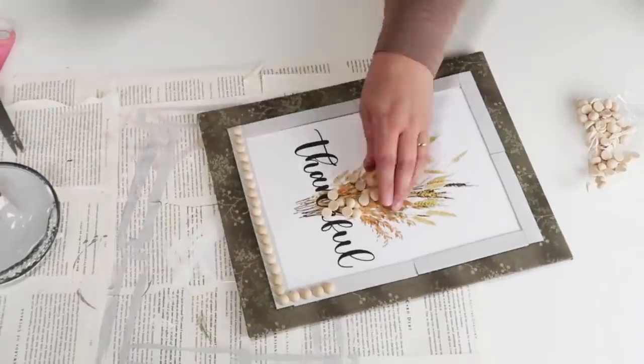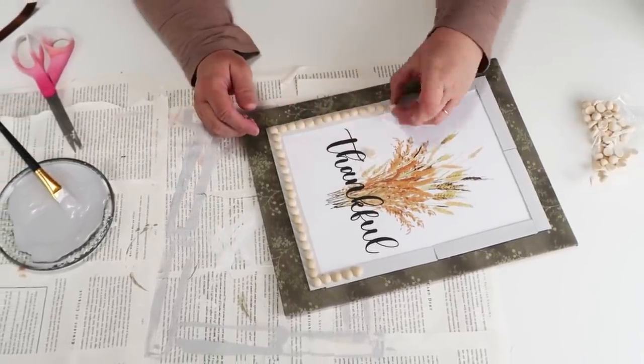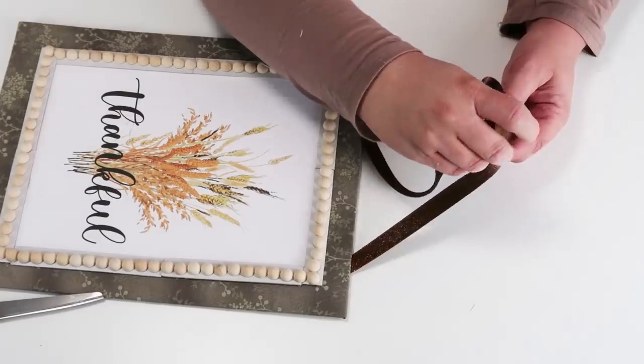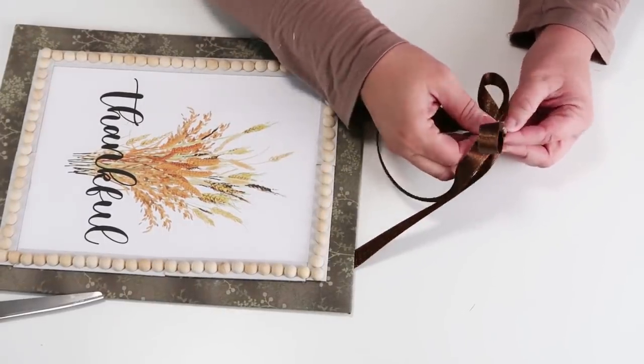At the very end we're going to put on the ribbon at the back, concealed between the two fabrics so it has a nice finished clean look, and then simply add a bow to the top. And it is ready to be hung up for this fall season.